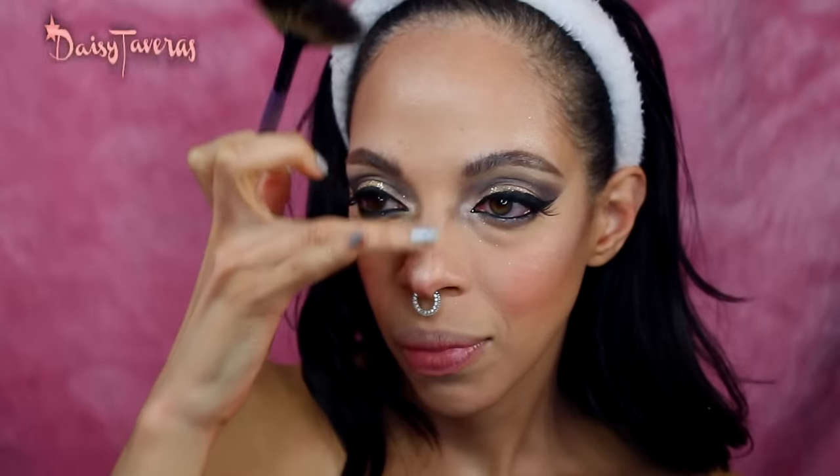Picking up this highlight color here — L.A. Girl baked highlighter. For lip liner this is by NYX and it's soft nude pink. Then lip gloss by Gerard Cosmetics in Buttercream.